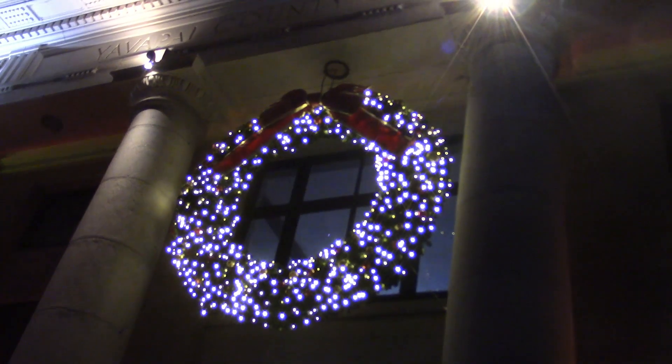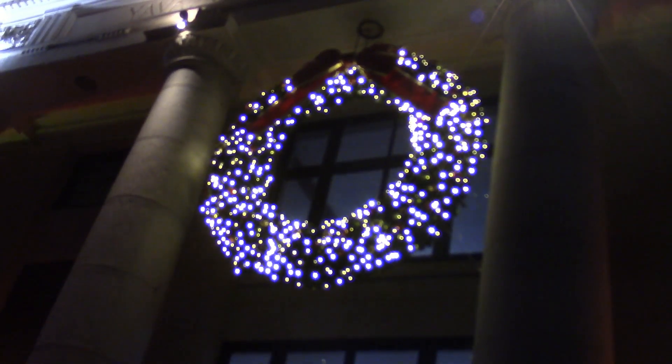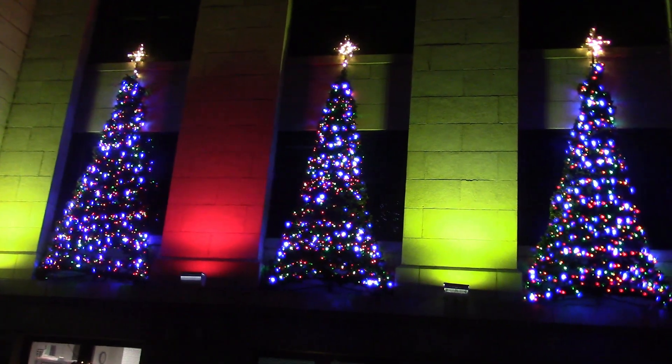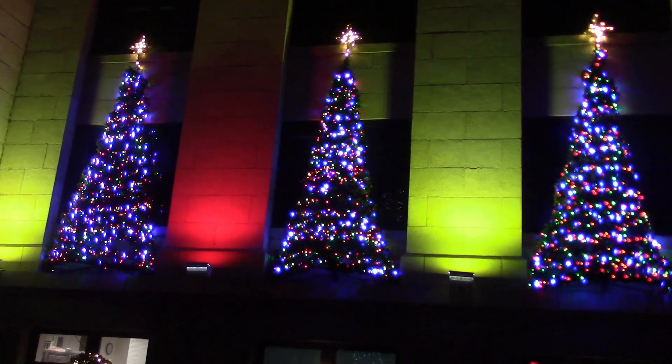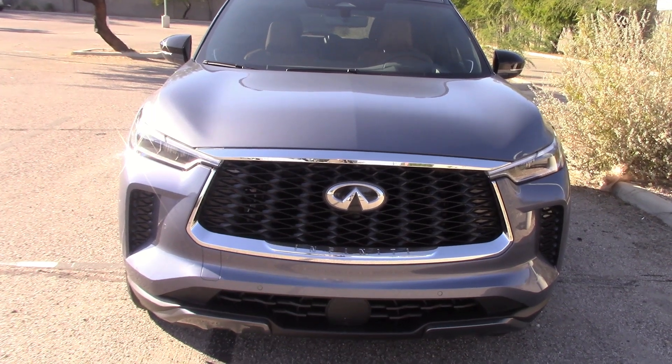I'm in a good Christmas mood — we had the hired help put a giant wreath over our front door, and the living room was too small for the Christmas trees so we put them outside this year. This is the 2024 Infiniti QX60 SUV, around 70 grand worth of vehicle here.